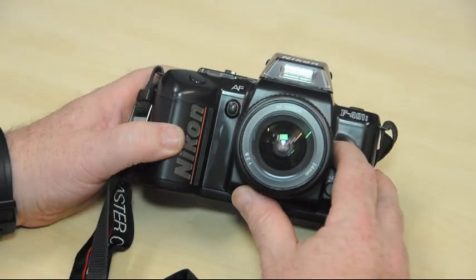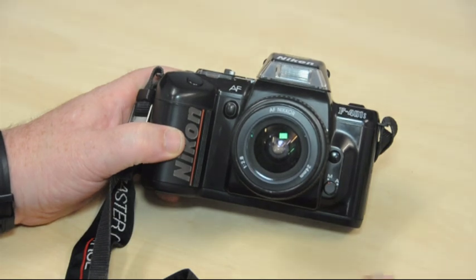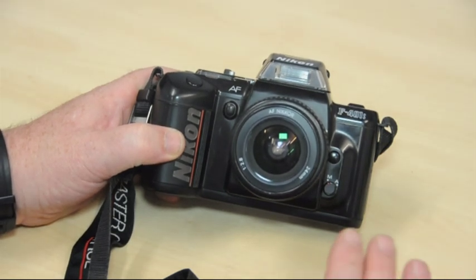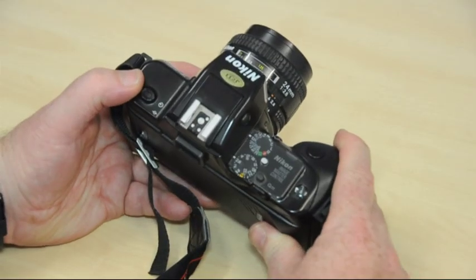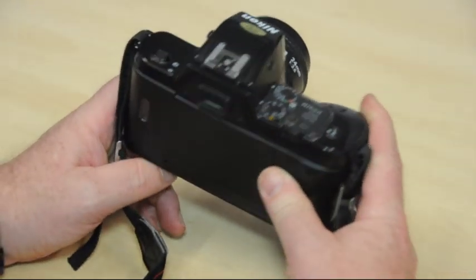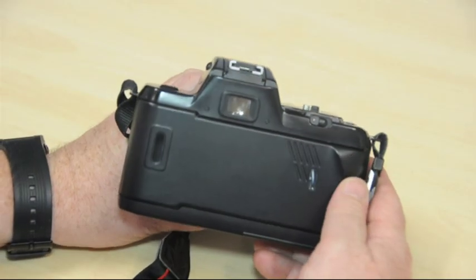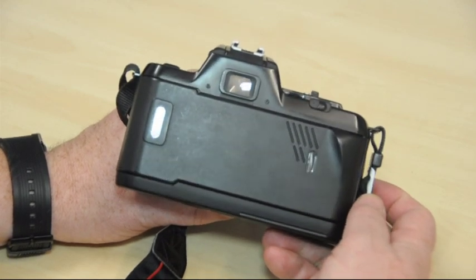This is a slightly more modern version of the 35mm SLR. It's gone from being a completely manual system to a semi-automatic one. The semi-automatic refers to its ability to autofocus and automatically determine the correct exposure. But for our purposes, it refers mainly to the automatic loading and automatic film advance features.